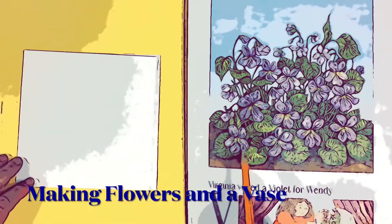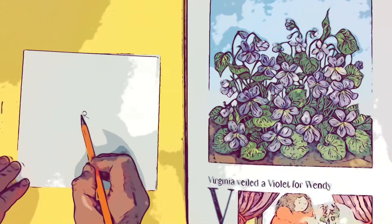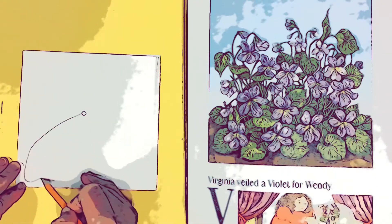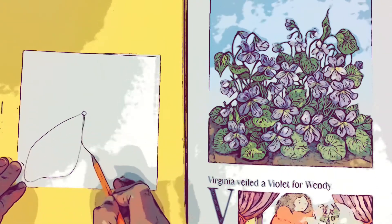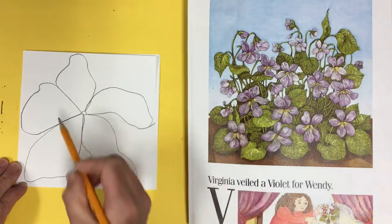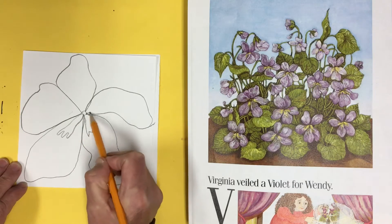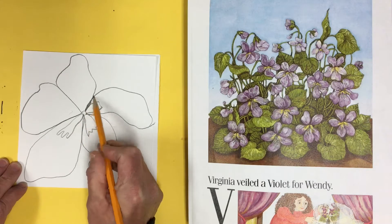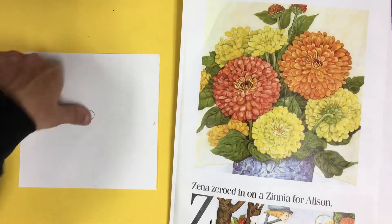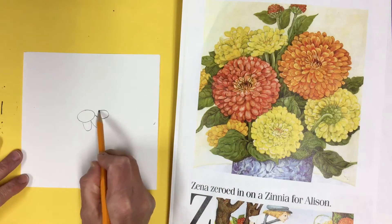Hello super artists! We are going to be making our flowers today and then also making a vase for our flowers. We are going to be really careful as we draw our flowers. In this case I'm working on my violet. I started with a small dot in the middle — a violet has five petals and I included them.